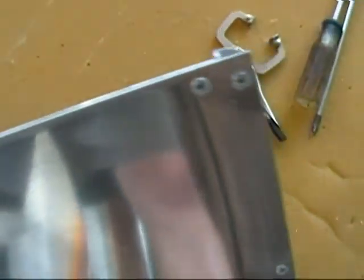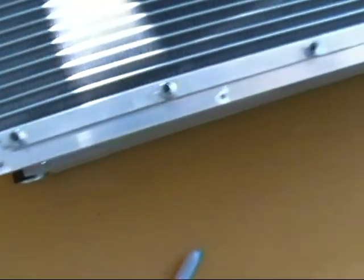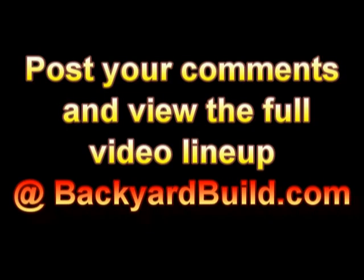Here's my fan shroud. I put some silicone in between the panels, put it all together, and riveted it. There are four screws down here that come through the back and hold it to the bottom strip, and then these top holes wrap around the top. That's how it fits.